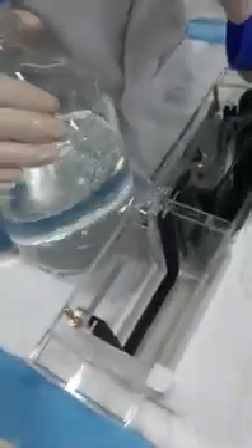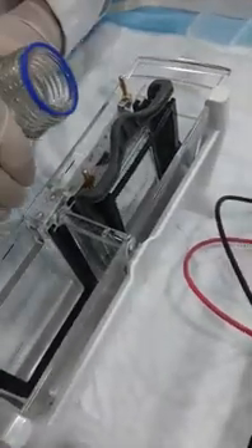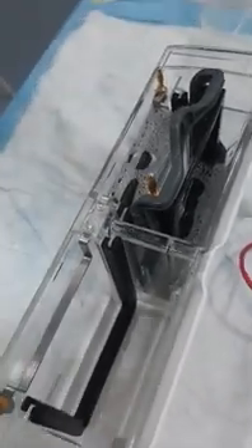For the outside chamber, just pour halfway. There's no need to top up all the way to the top, but if you do top up all the way that's also fine.